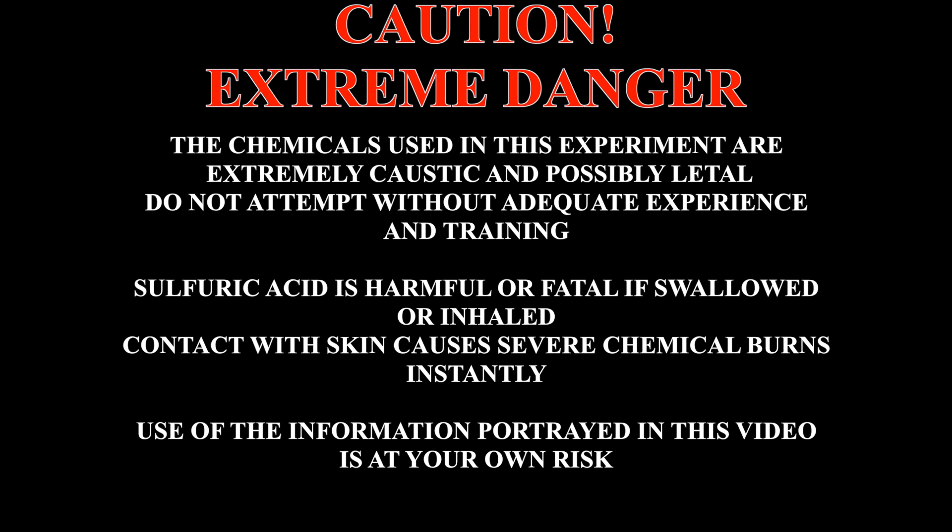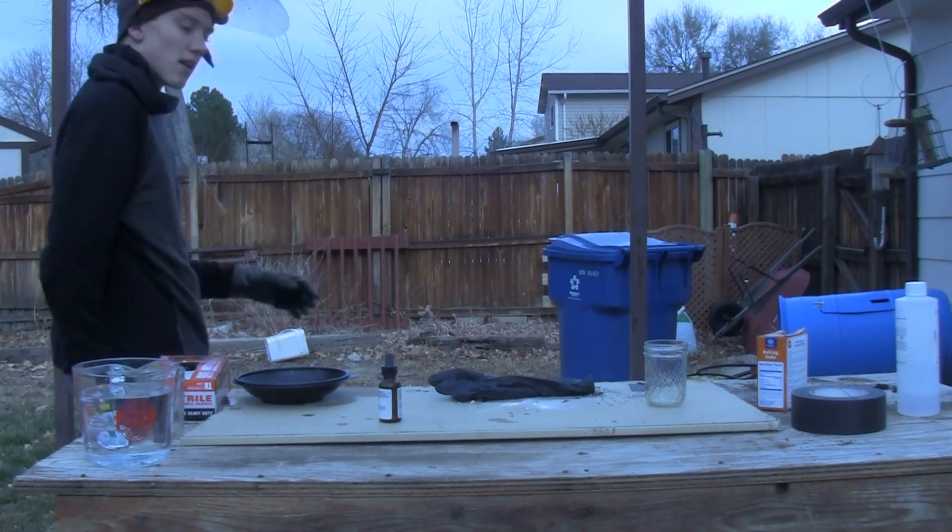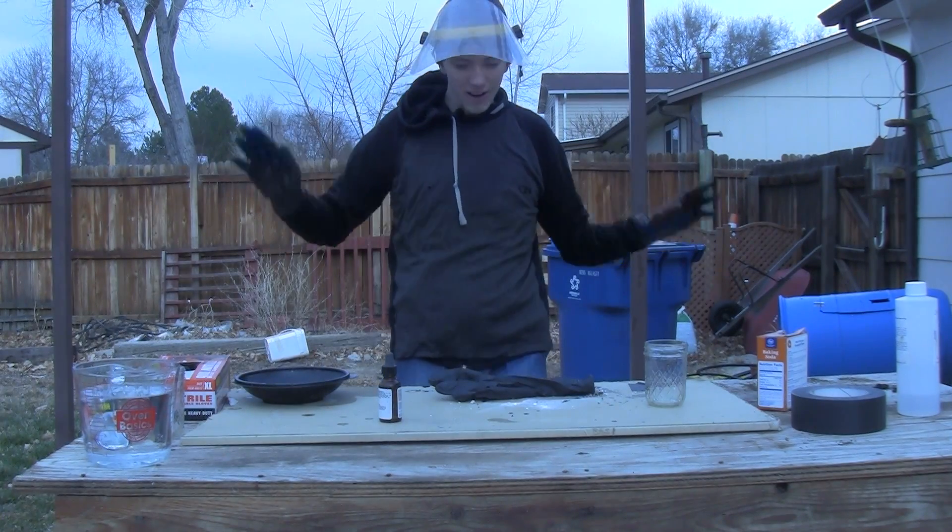Extreme danger: the chemicals used in this experiment are extremely caustic and possibly lethal. Do not attempt without adequate experience and training. Sulfuric acid is harmful or fatal if swallowed or inhaled; contact with skin causes severe chemical burns instantly. Use of the information portrayed in this video is at your own risk.